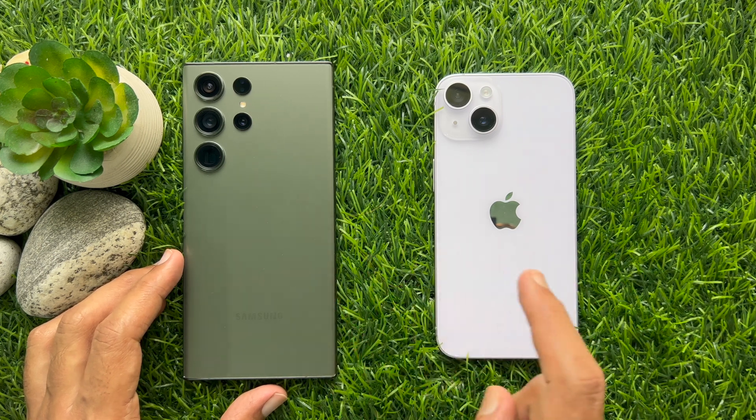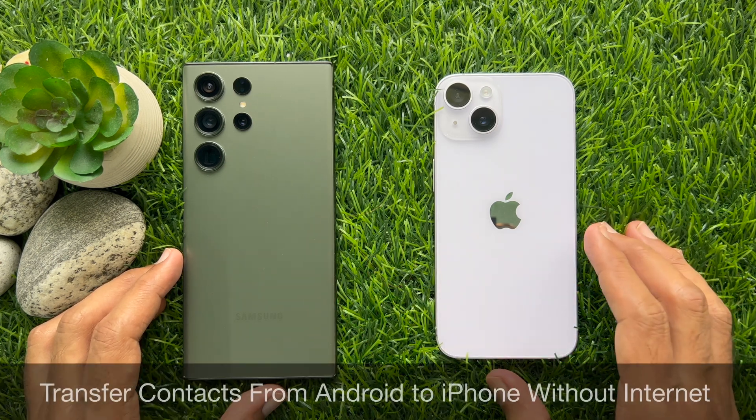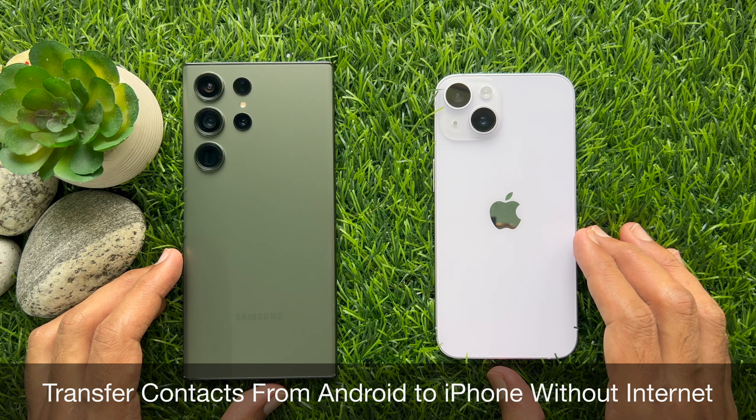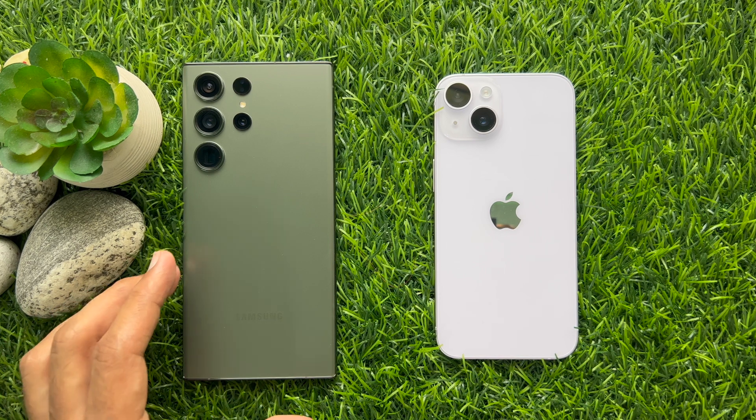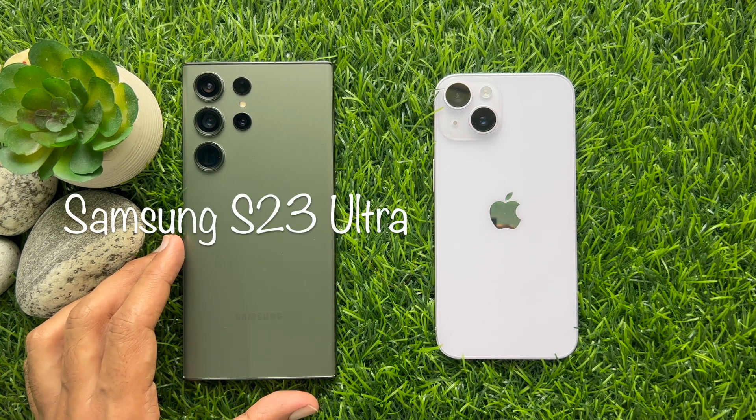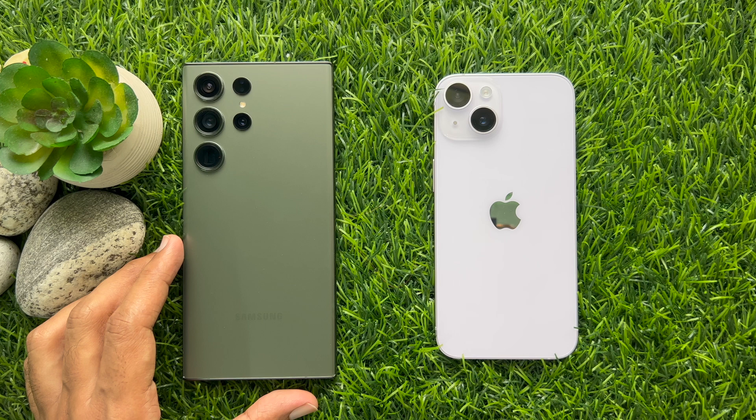Hello everyone. Today I would like to show you all how to transfer contacts from Android to iPhone without internet. Let's have a look. For this Android to iPhone contacts transfer, I'm using Samsung Galaxy S23 Ultra and iPhone 14.